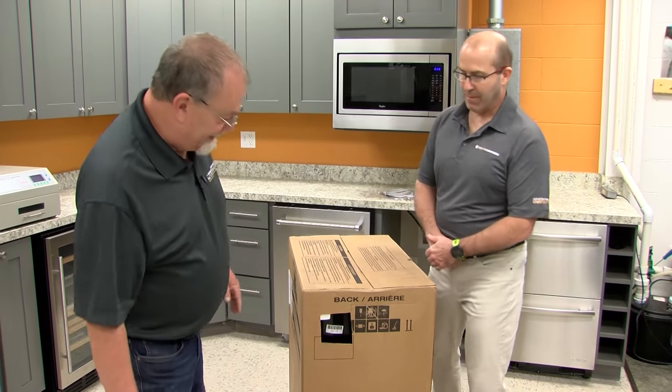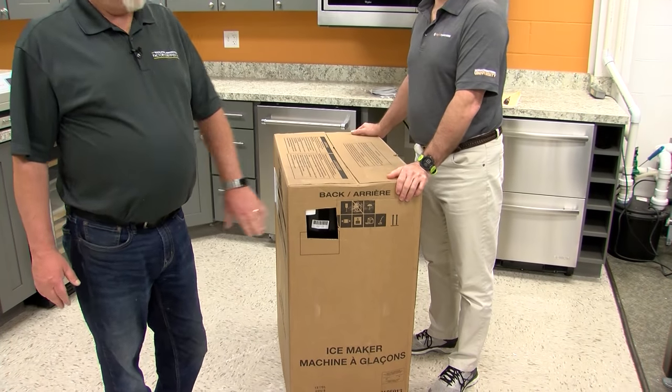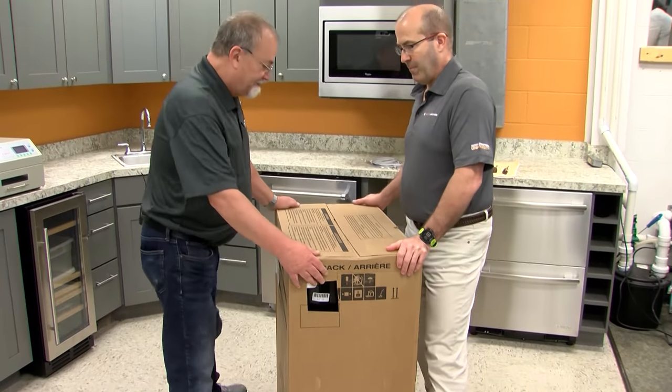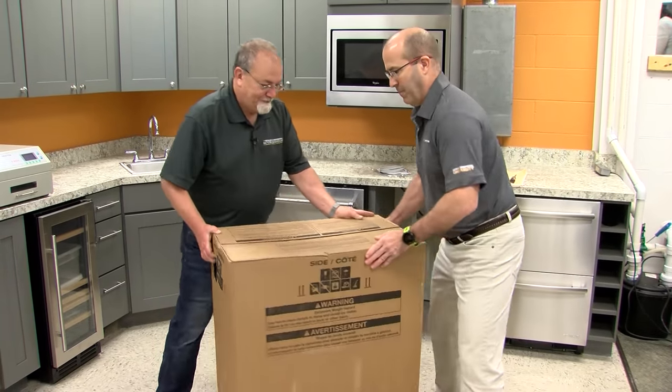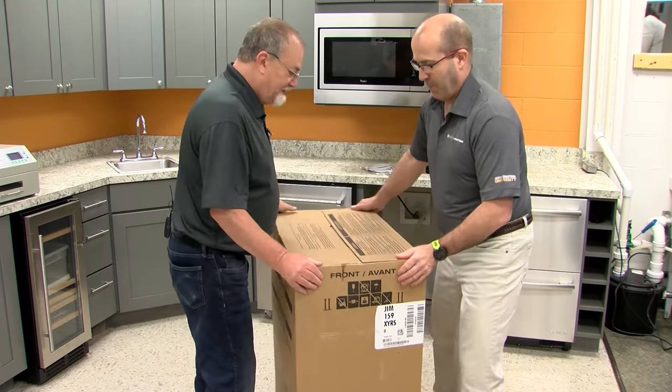So the first thing we need to do is find its back. Here's the back. So we're going to lay it down on the back itself. We're going to flip it around and then, with my helper, we're going to lay it down.